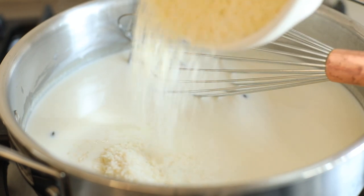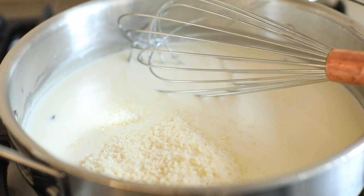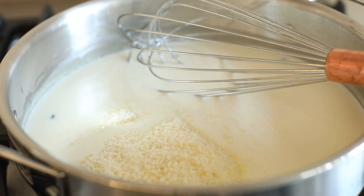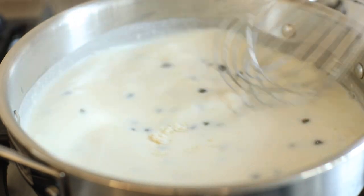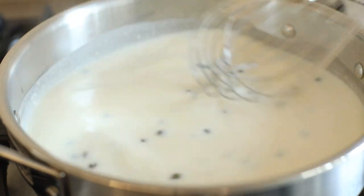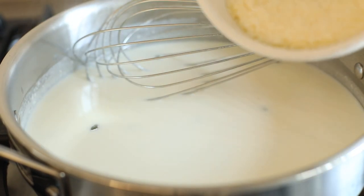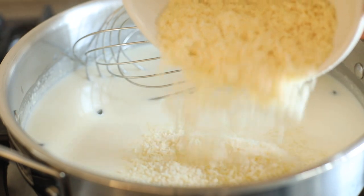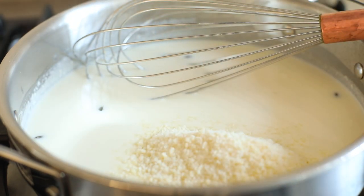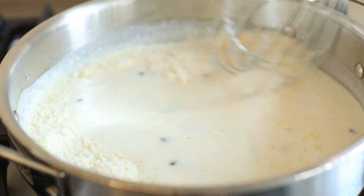You can add parmesan now as well, or you can toss it with your favorite dish. I always recommend fresh grated parmesan — it makes all the difference in texture and consistency. You can substitute pecorino romano or asiago if you'd like.